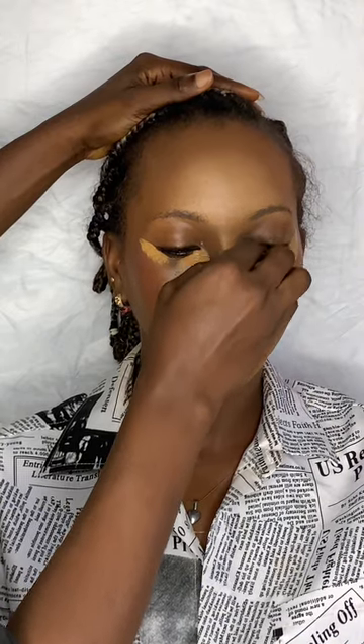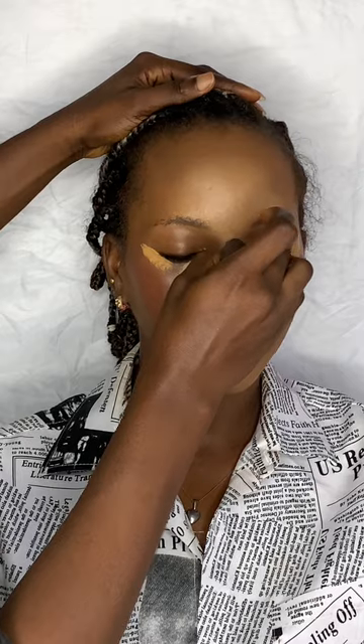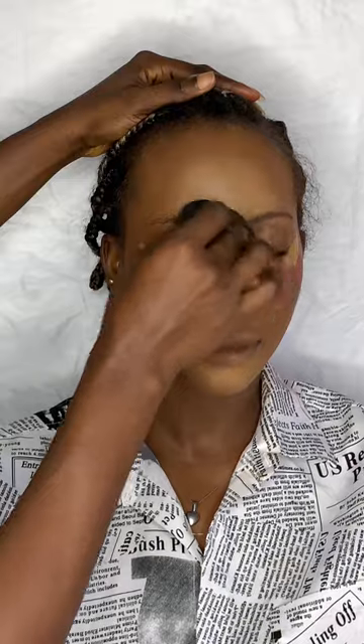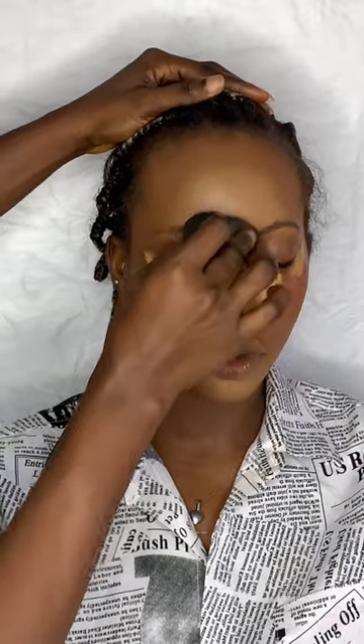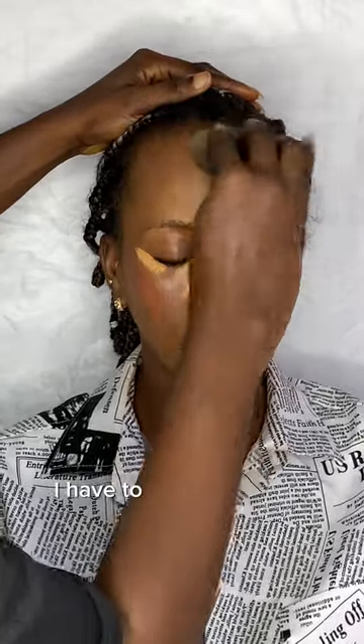I'm blending forward and blending out the bridge of her nose. I had to use the back of my beauty blender to blend it in with the contour, and as you can see, it was a seamless blend.